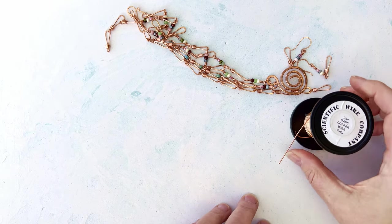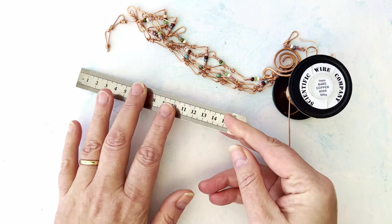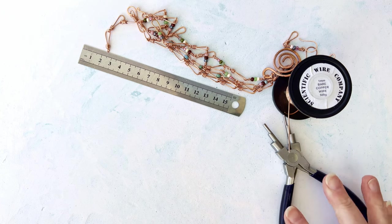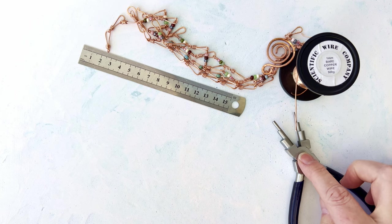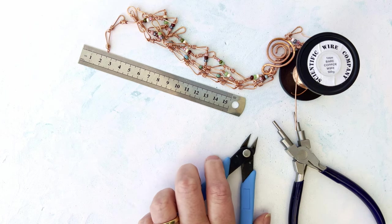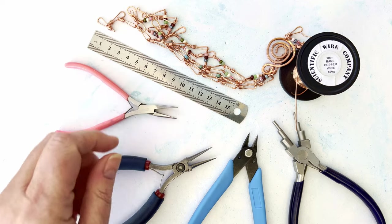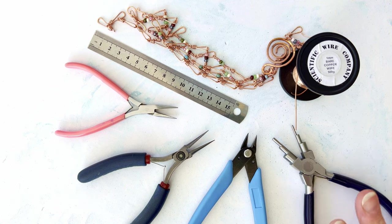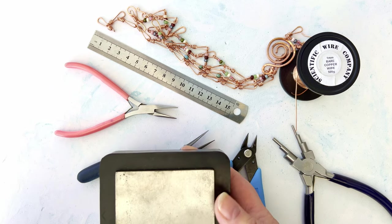As usual we like to use one millimeter copper wire — one millimeter, 18 gauge copper wire. You'll need just a simple ruler to measure out your lengths. You will need a six-step bail-making plier — one of my subscribers asked what size this was — I use a two-to-nine millimeter for this particular tutorial. Once you know what you're doing you can use a three-to-ten millimeter. You'll need some flush cutters as always, and two pairs of chain nose pliers for opening and closing jump rings. If you want to hammer your little links, you'll need a simple small bench block and a chasing hammer.